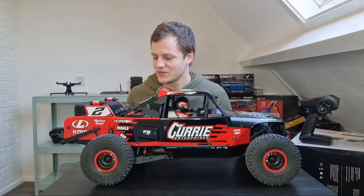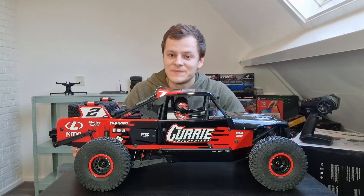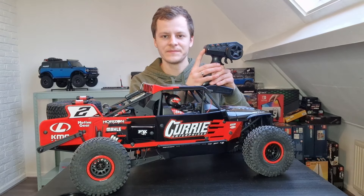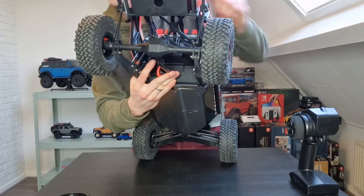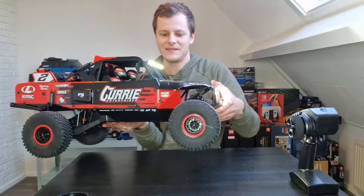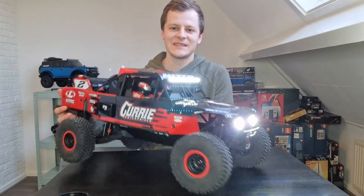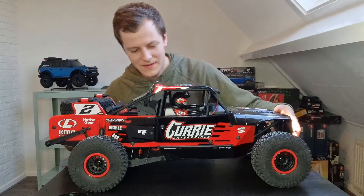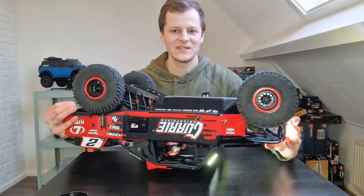I'm going to get a battery pack and power this rig up so we can see the lights and hear the motor. I've put in a battery, so first we'll switch on the radio — makes a nice little sound. And then in the back here there's a button to turn on the car. Look at those lights — look at how bright they are. The fan is going on the ESC. I'm really excited to see how fast this thing rips, and if the tires are ballooning.